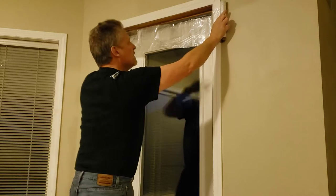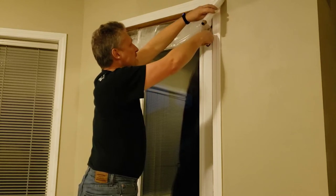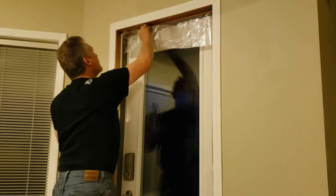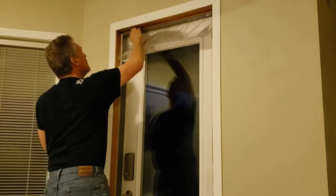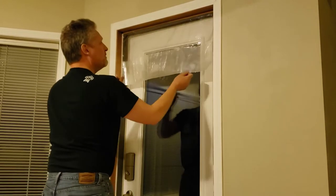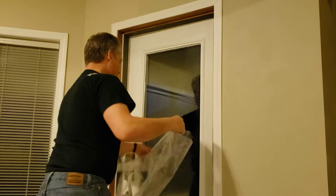I'm making it a little larger than it needs to be, just in case I don't have it completely straight, so I can cut up the side a bit. Push that back into place — got a little trapped under there, let me pull that out. All right, pull this down. Hopefully I cut it straight.